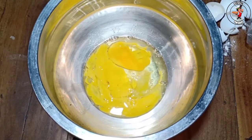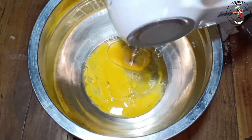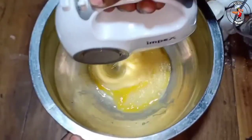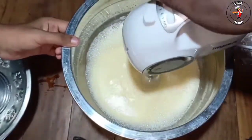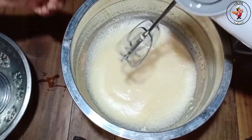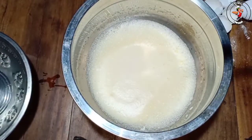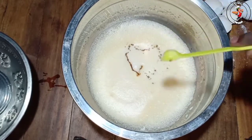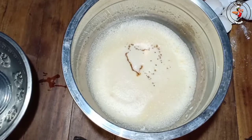I will start with this one. I will start with 4, using a steel bowl. Now I'm going to add a little bit of salt and 1 teaspoon of vanilla essence.